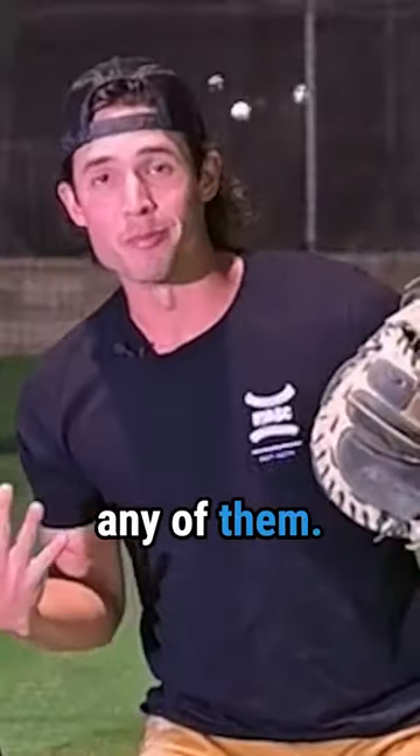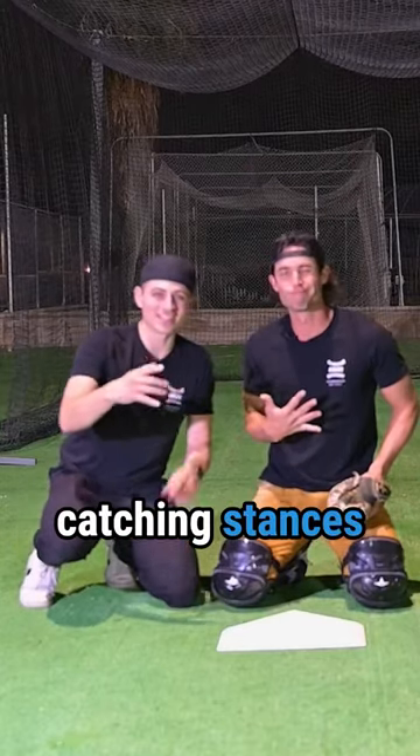There are five catching stances and I don't know any of them. I'm gonna teach Coach Rock all five catching stances in a minute. Let's go.